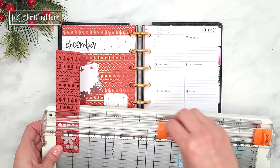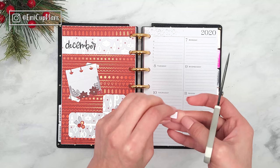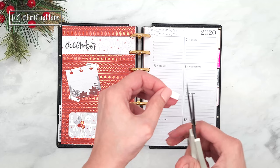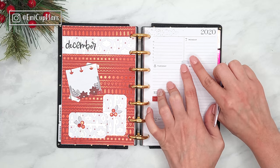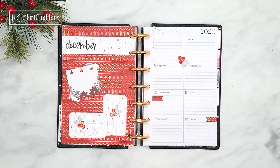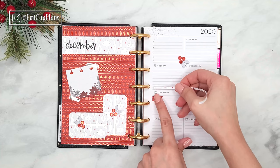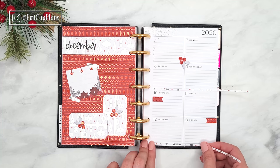Now I will start decorating the other page of my spread. More than ever, this side will be pretty simple because we already have most of our decoration on the other side, so this page just needs to match and tie everything together. I created a couple of page flags with the same papers, then used the leftover leaves and berries to add some red and gray to this side as well as a bit more foiling. To bring in some of the white paper, I got two very thin strips of that pattern paper and stuck them horizontally in some of the boxes.